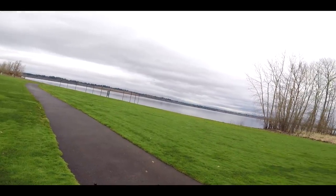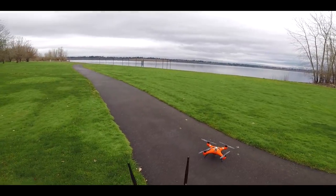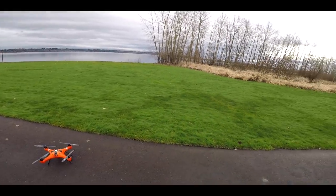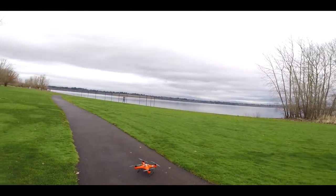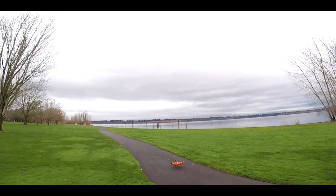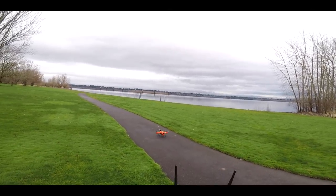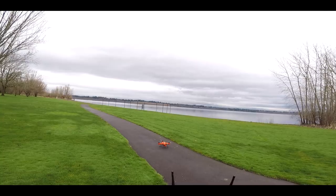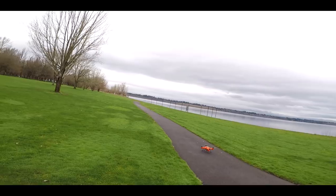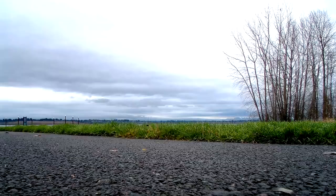Once you have at least 12 satellites locked, you can go ahead and take off. Make sure the compass is calibrated and everything's good to go. Take a look around left and right before takeoff, then arm the props. Stand back about 10 to 15 feet from the quad because it's pretty big — if anything goes wrong, you definitely don't want to be near those carbon fiber props. To arm it, put the sticks down into the center to get into around 10–15% idle mode, then press the throttle stick up and it'll come right off the ground.